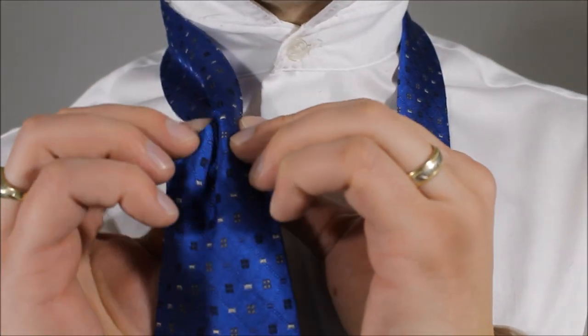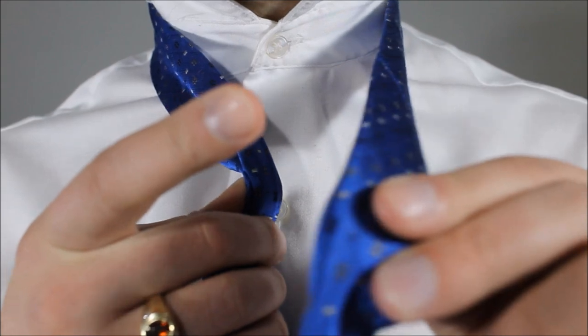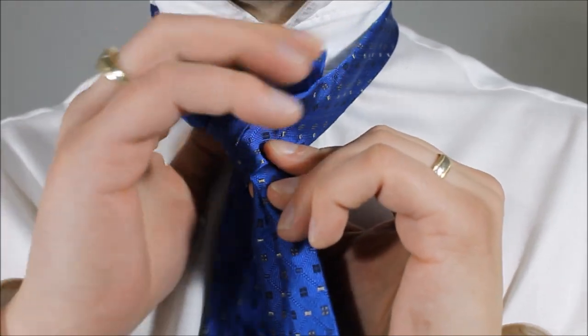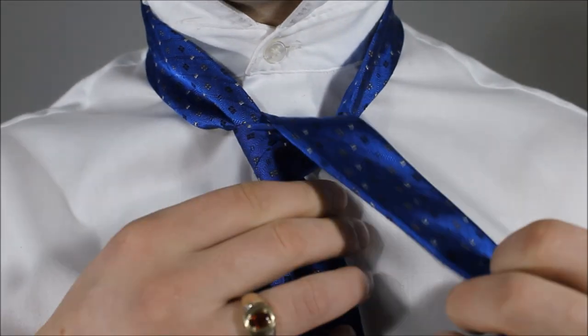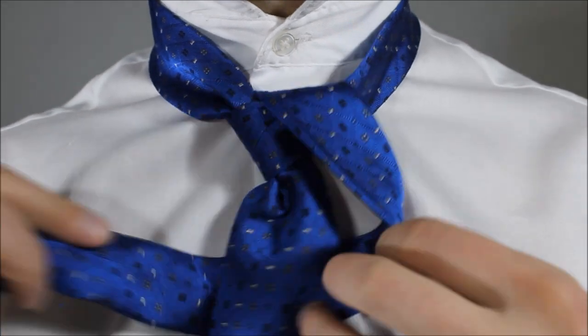So we're folding in half, fold the edges back — you've got yourself a dimple. It's quite easy to start off with; it's just remembering all the patterns. So we're taking the little end over the big end. We're gonna feed it up through the back of the neck hole and across like so. This part stays loose — this is the part that you see at the bottom. So we're gonna wrap it around the back of our necktie.